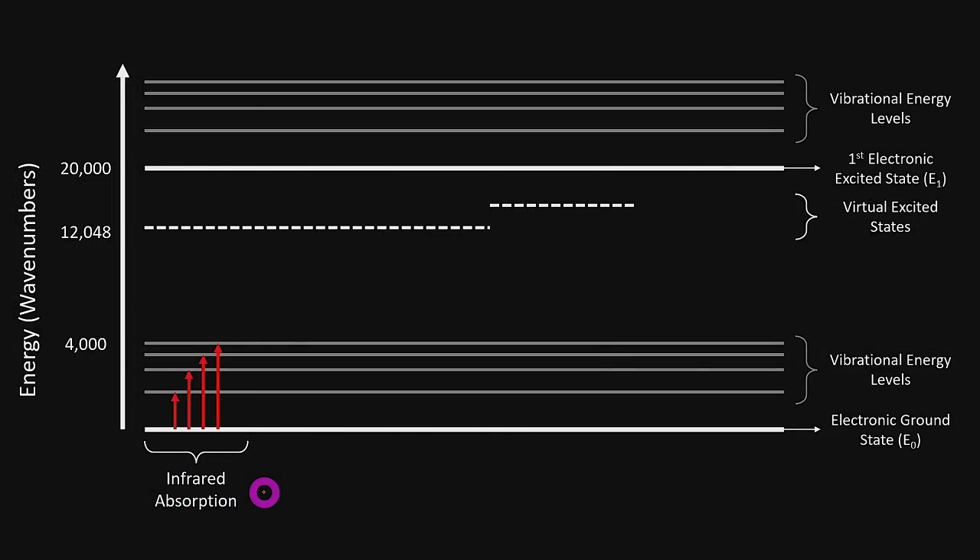Now imagine we have an infrared source of light and we're shining photons onto a sample. The molecules in that sample are sitting at the electronic ground state E0. When those photons hit the sample, it is possible that the photon is completely absorbed. In that situation, the molecules move into a higher vibrational energy level, the photon is lost, and that translates into higher thermal energy — the temperature of the sample goes up. Infrared spectroscopy is a powerful tool in itself: by detecting how many photons are absorbed, you can tell what the material is made of.